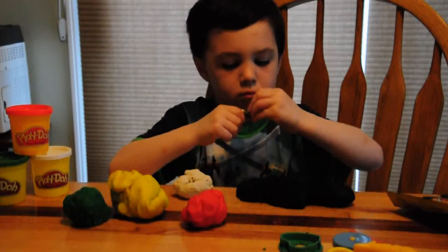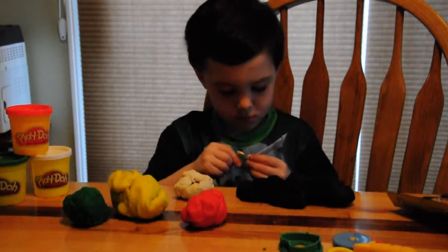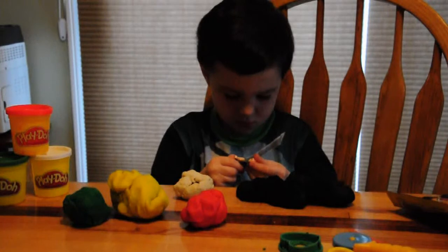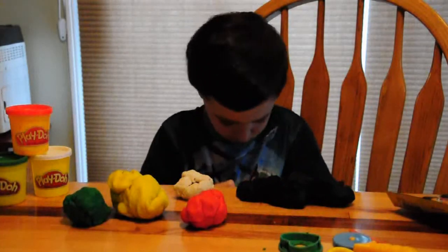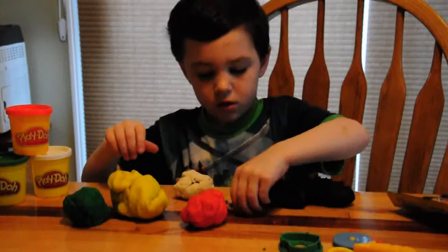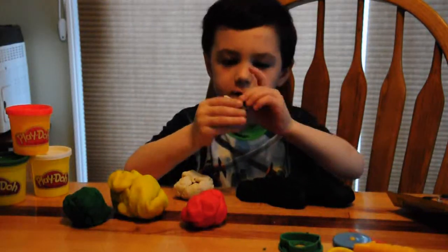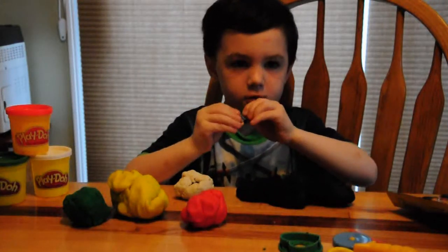It's just a little bit of white. He has a glove and he has a little hand Lego.